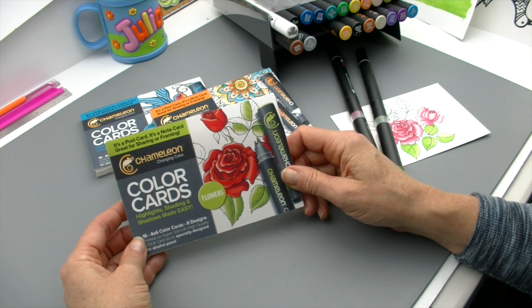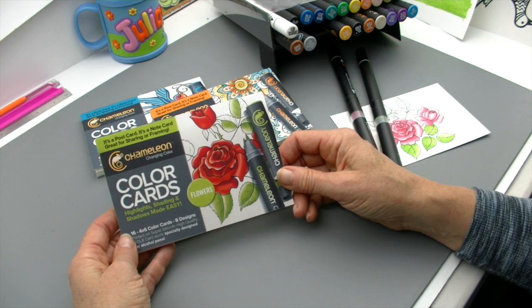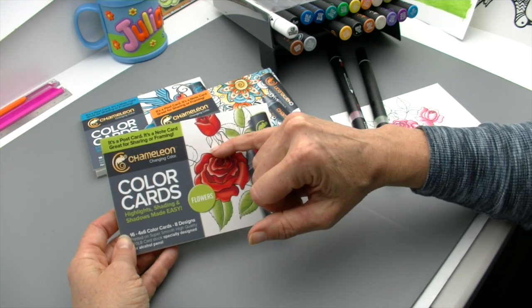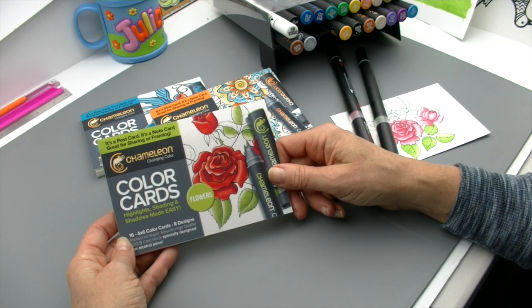These are the Chameleon Color Cards, and these were created basically out of necessity. Folks had told us, including myself, they're a little bit challenged with trying to figure out how to get depth and dimension, how to figure out the light placement, where to put the highlights, where to put the shadows and the shading. So what we did was we came up with a system that would be hands-on learning fun.